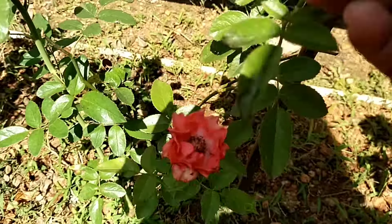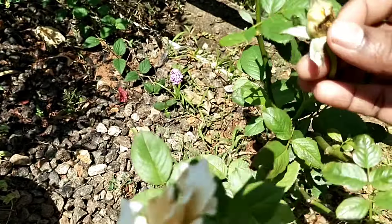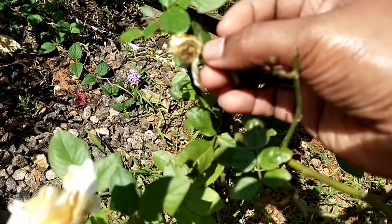We will talk about the food in Budrosa. Please give a comment about food. Please comment in the comments.